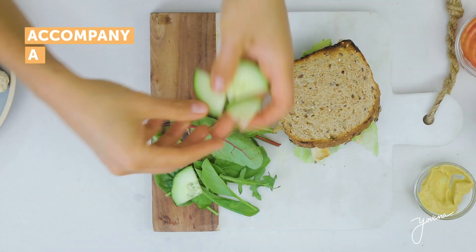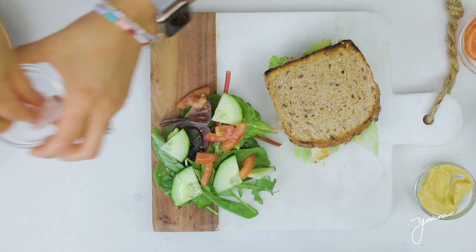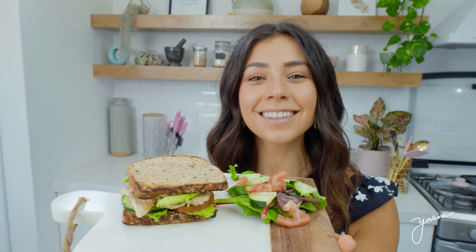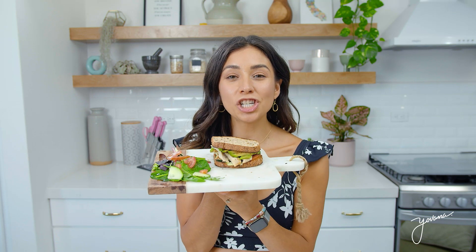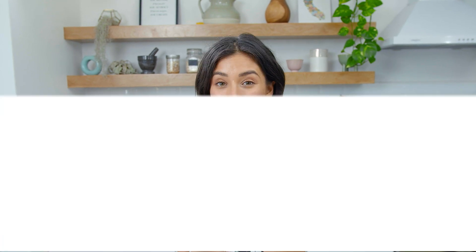You can also serve this with a simple side salad. I'm just going to do some greens, cucumber, tomato, and a little bit of olive oil and apple cider vinegar. And here we have our yummy chicken sandwich. It looks really good, so easy to make, and you can meal prep it to go.